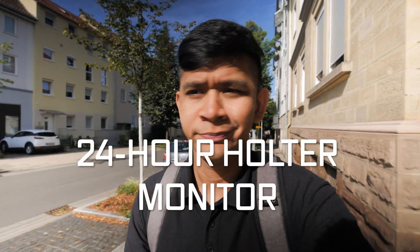There are a couple of tests to figure out what state a person's heart is in, but for today's video we're going to be talking about the 24-hour Holter, mainly because I'm going to get that test today.